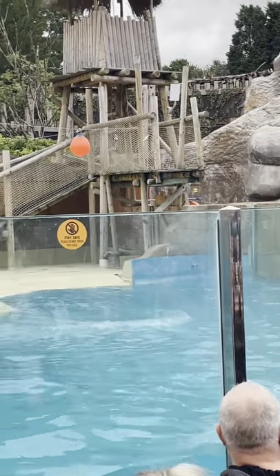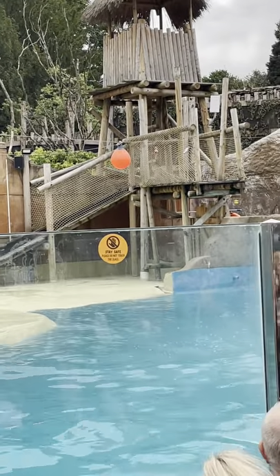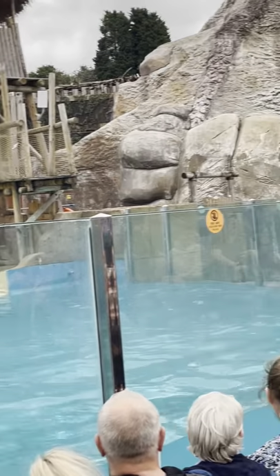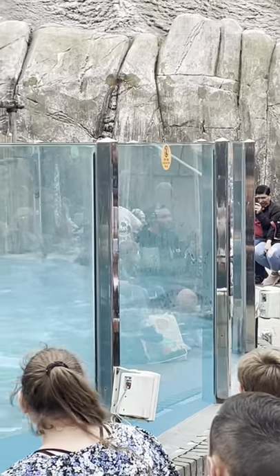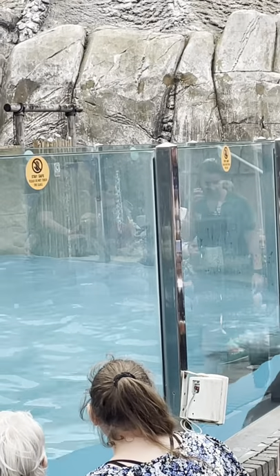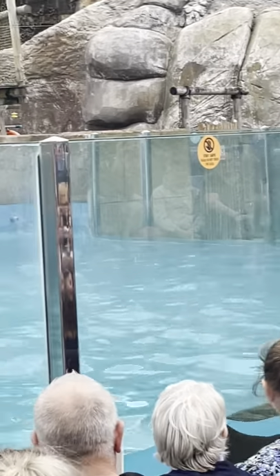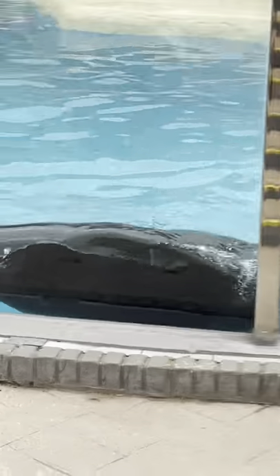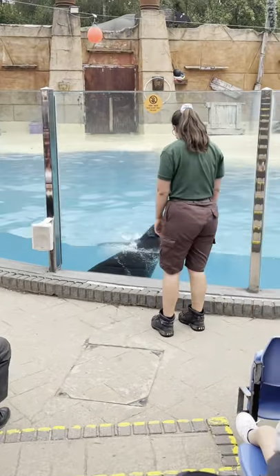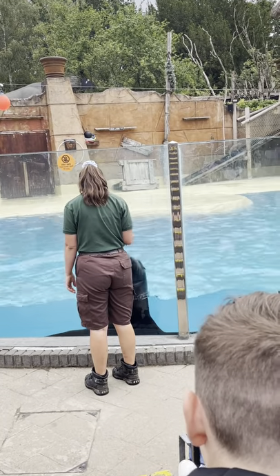Now Bounty is hopefully going to help us out today and explain what on earth he is, because people always call him the wrong animal — and not because I've read all of your TripAdvisor reviews. Bounty gets called all sorts: dolphin, whale, walrus, otter — but the worst thing he gets called is a seal. How does that make you feel?